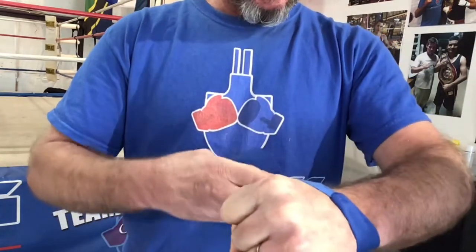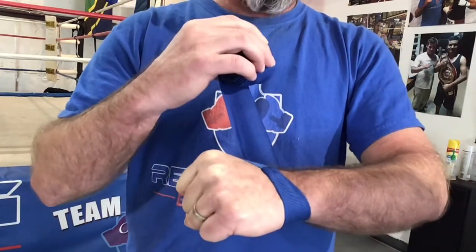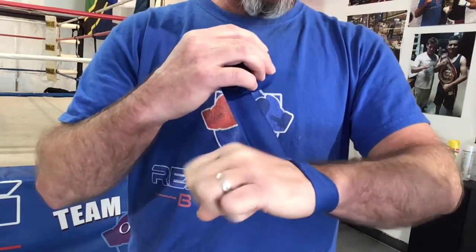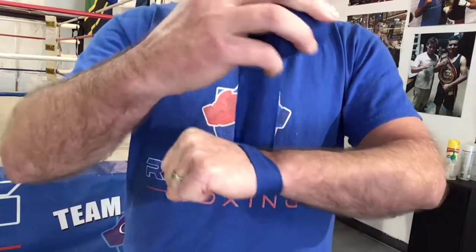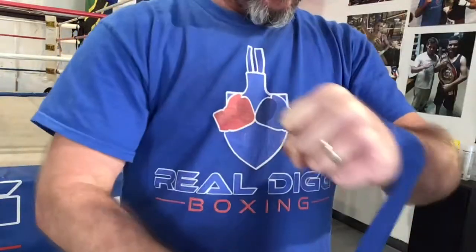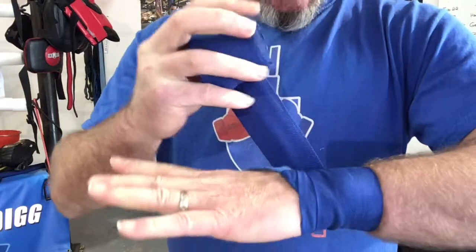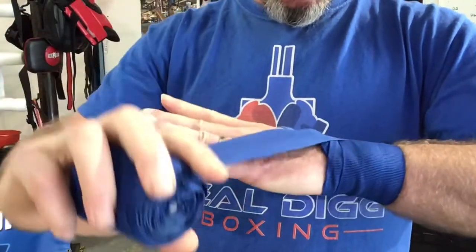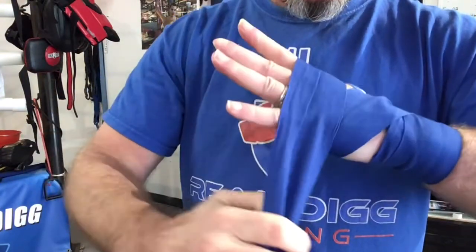What I like to do is start from the top of the hand, under the wrist. Depending on the size of the hand is what determines how many times I might wrap — whether it's around the wrist or around the fist, might be more or less. I'll make sure my wrist is firm and straight, go maybe three times, then top of the hand from the wrist, under the wrist, under the hand.